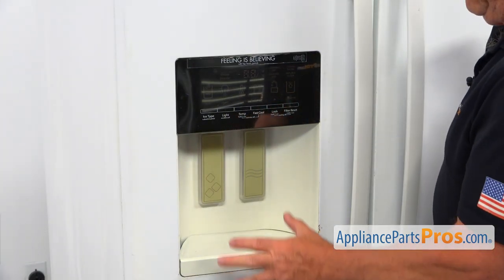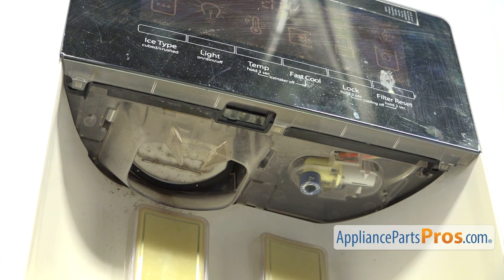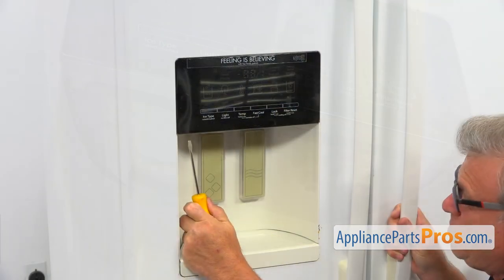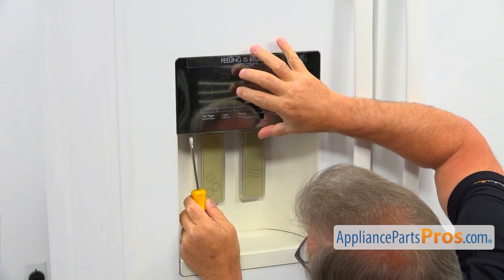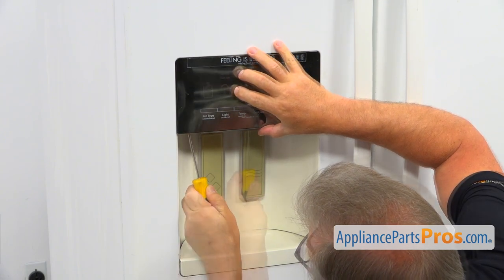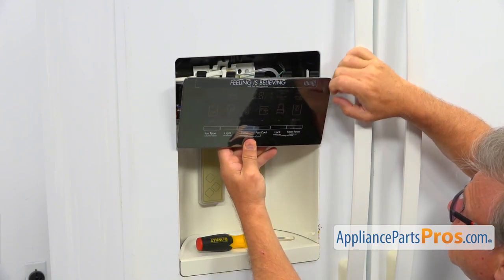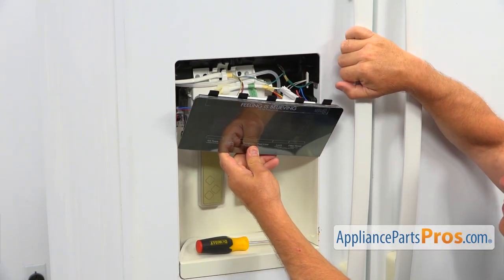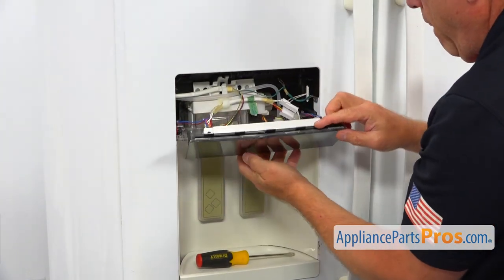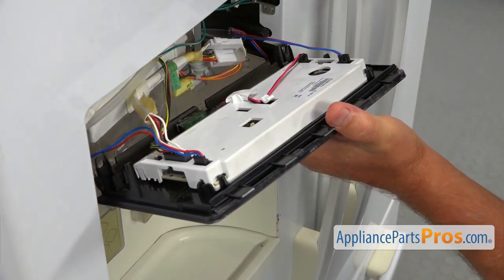We need to start the disassembly by taking off the control panel. There are three clips at the bottom. I'm going to use the flat blade screwdriver, push them up, and release the control panel. Tilt it forward and pull it down. We're going to disengage the clips on the top. I'm going to turn it over and take out the plugs.